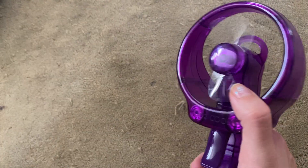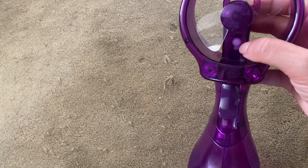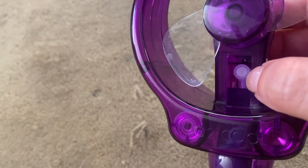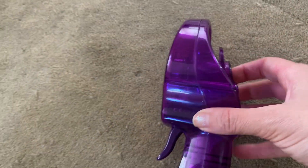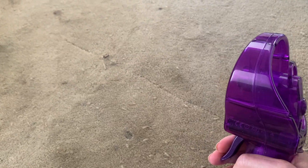You can see that's the fan there and it is battery operated. You turn it on and that's going to blow cold air at you. And then you can see here, that's the spray nozzle for the water. There's a reservoir down here for the water and then it sprays out.